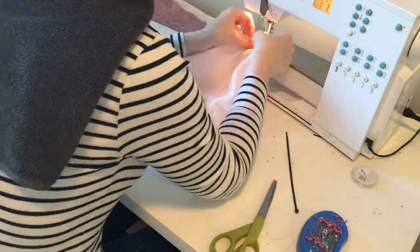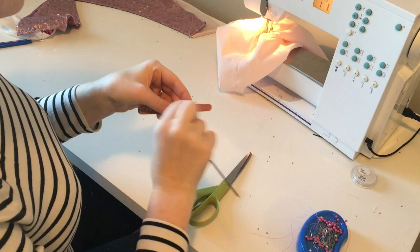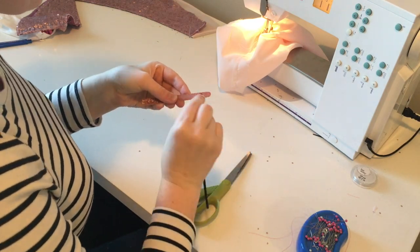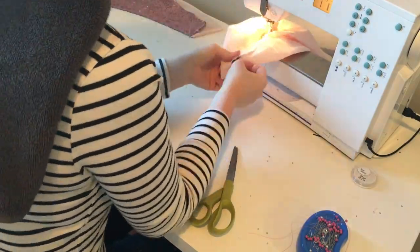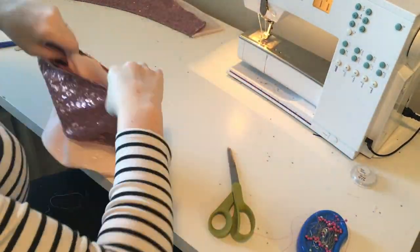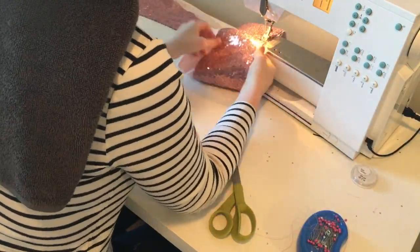Now we're going to go ahead and add some zip ties. To do this I created two boning channels in our light pink lining layer. Using just a little bit of satin I created these boning channels and inserted these zip ties — just regular zip ties that you can buy at the store. I've trimmed off the locking bit and the loose end, then filed it down so they have nice smooth edges and won't be poking me or sticking out of the fabric.